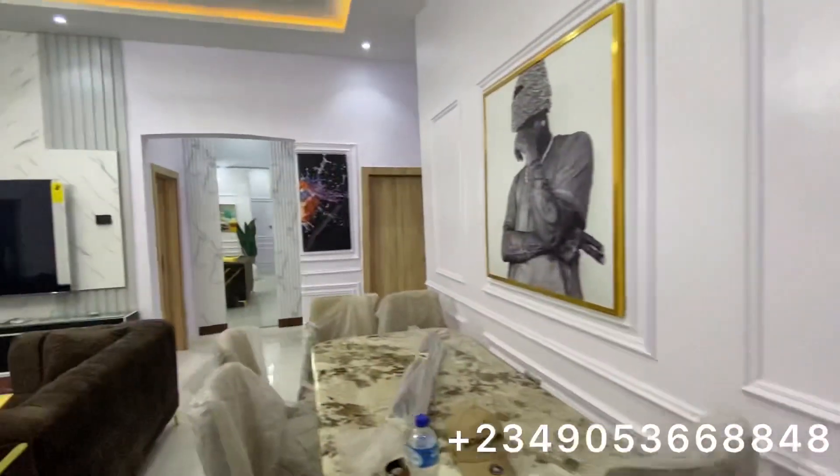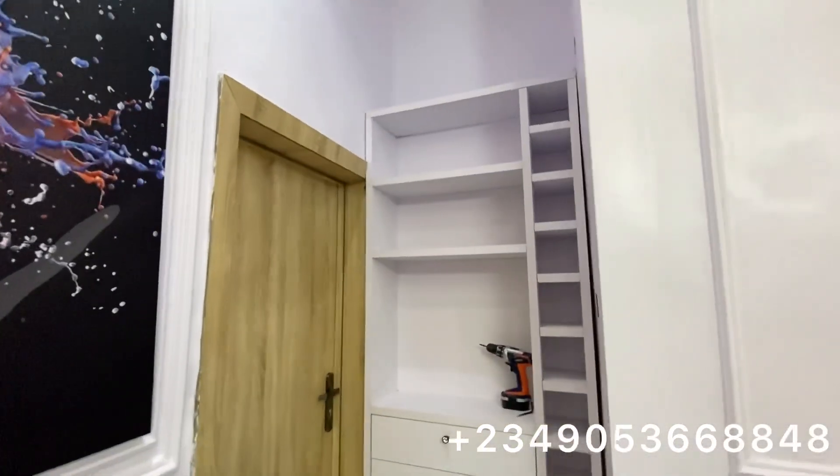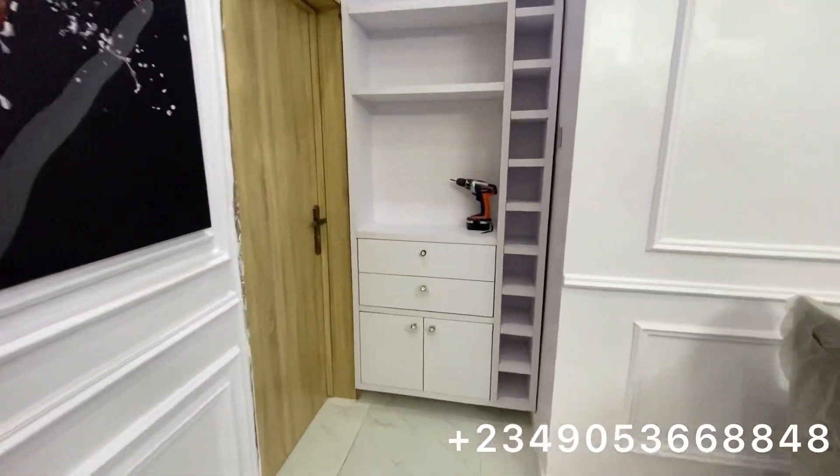This is the guest toilet. And this is another room, and here's yet another room.